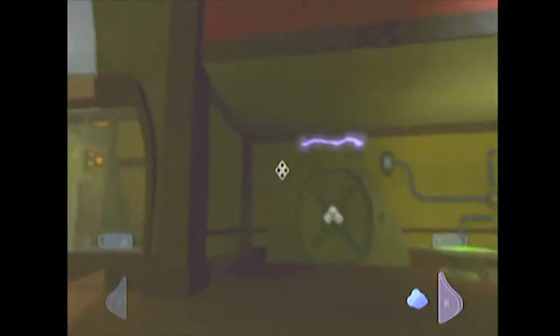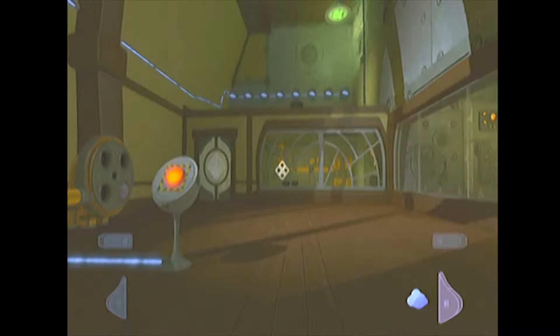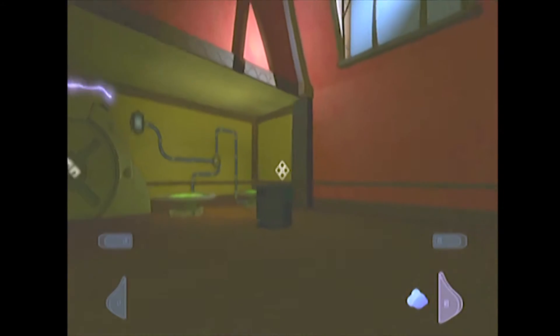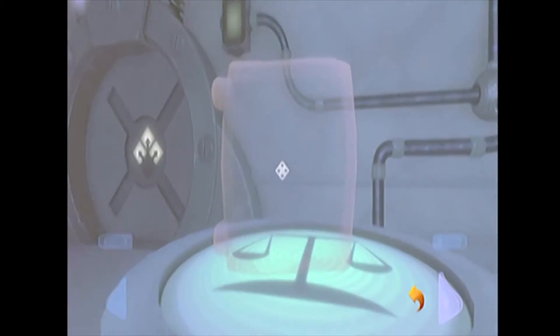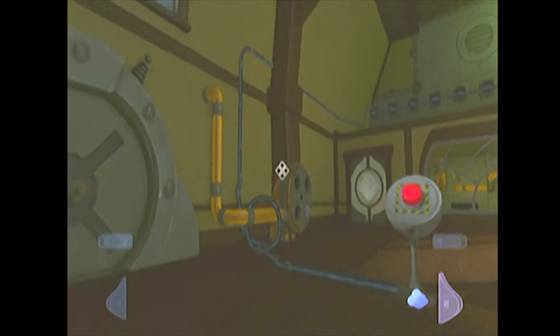Alright, so what we're going to have to do here is — you see there's two electrical converters. And that flings the safe. Hitting that button flings the safe. So we already have one of the two we need — we're halfway done. Unfortunately, it's not going to be that simple. So what we're going to have to do is we're going to pick this up. You don't need to put it on the electrical converter, obviously, because it's not going to do anything.